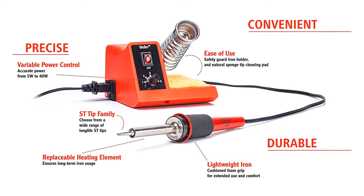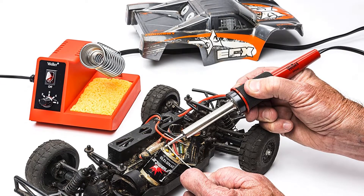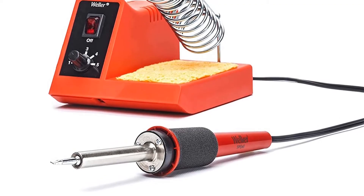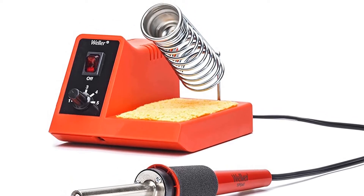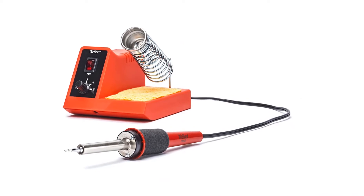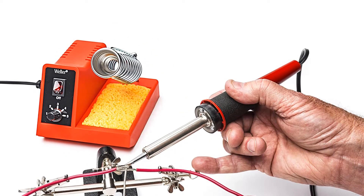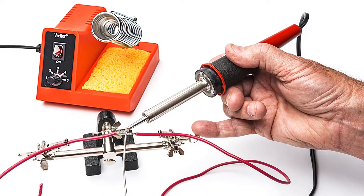It consists of a variable power control iron pencil made from high-quality, lightweight materials. The package includes other elements such as a back iron guard, a replaceable heating element, and a strong support with foam-padded grip station from the Weller brand. With a product like this in your shop, you have the guarantee of an integrated, organized work area, thanks to the iron support system for the soldering station. The WLC 100 also comes with a natural cleaning pad sponge tip that ensures its edge remains ready for work at all times.